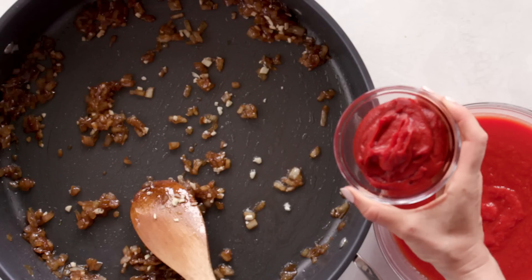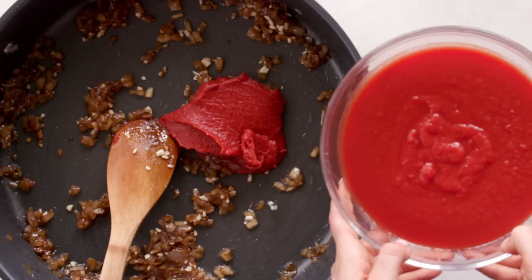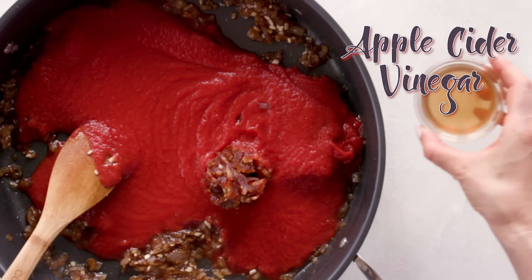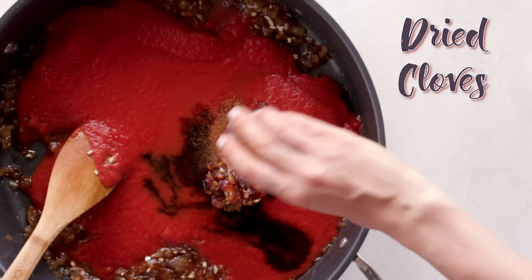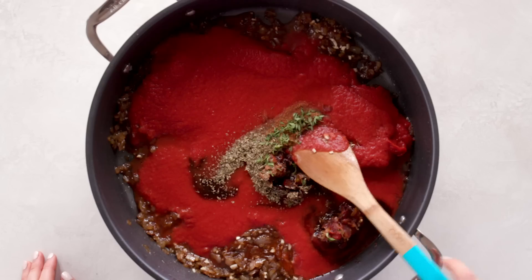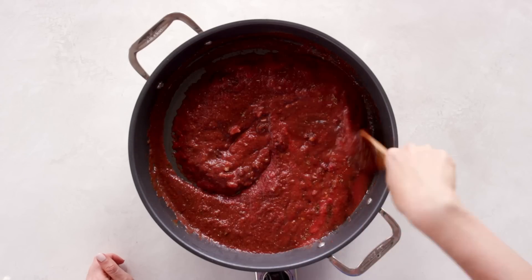Next, I add some tomato paste, passata, some chopped dates, apple cider vinegar, balsamic vinegar, dried allspice, dried cloves, dried oregano, and some fresh thyme leaves. I give that a good stir and let it cook on low for about 15 minutes until the dates are very soft.